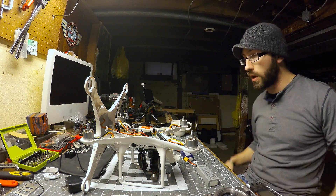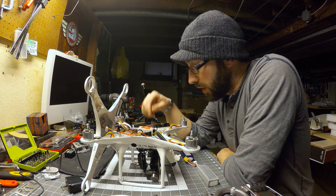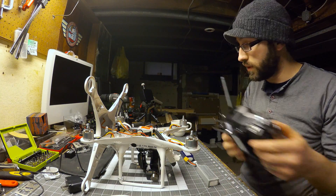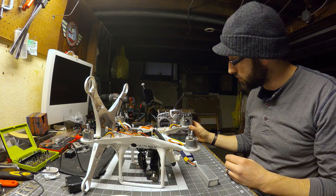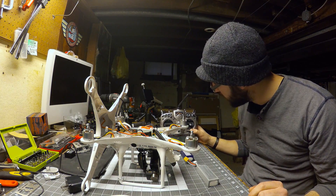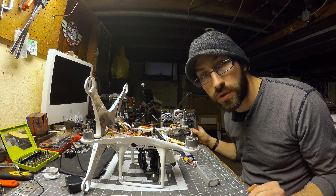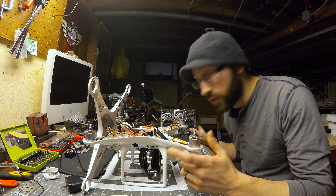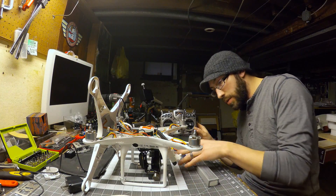I just hooked up my Phantom with my FreeSky Taranis. It's a beautiful thing here — I love this radio, it's really great. I've got all my other planes hooked up to it. It's just far more advanced than the regular stock Phantom's controller, plus it's got better gimbal control.